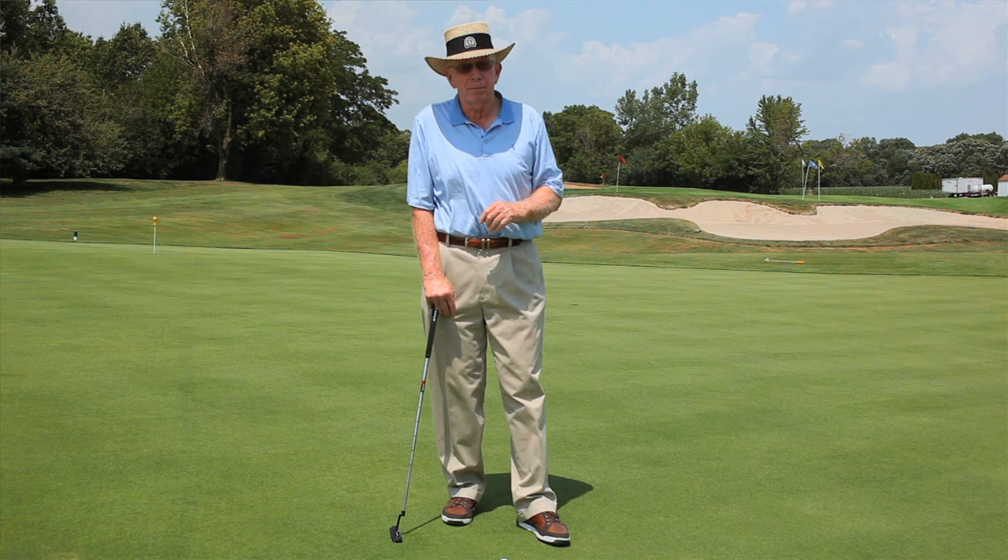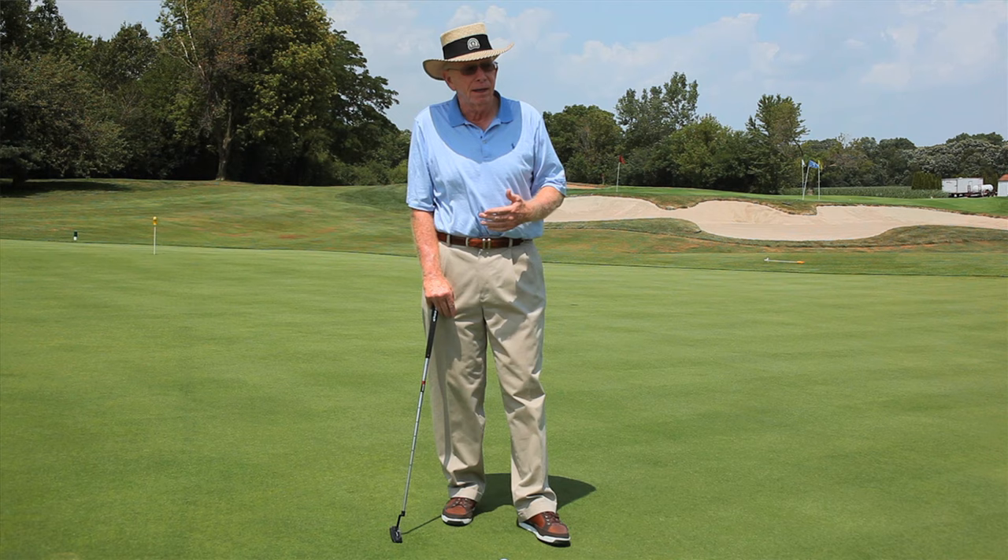Many of you go out and your putting is irregular. One day you might have two or three putts, the next day five three-putts. Basically, long putting is not mechanical — it's more feel-oriented.